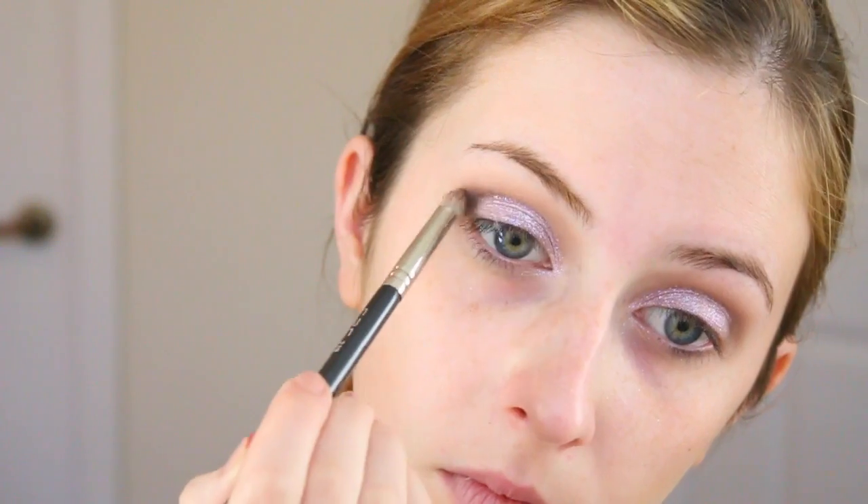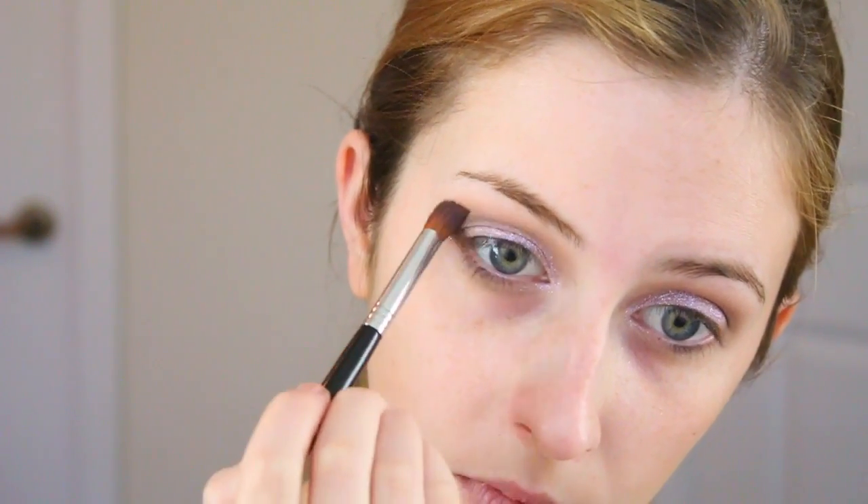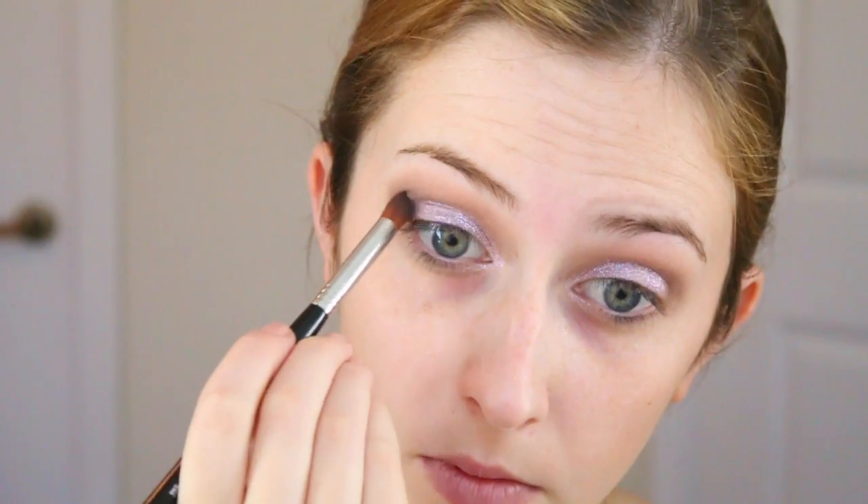Next I'm just deepening up my crease a bit more, constantly building up the colors until I get the deepness that I want. I'm just blending, blending, blending, and I did the eyes first today so that it doesn't fall out all over my face on my foundation.